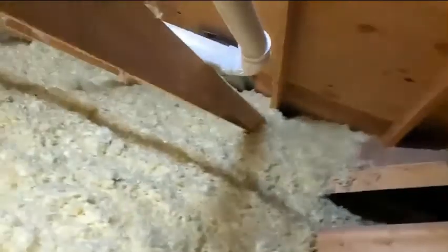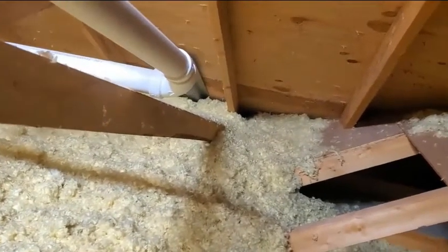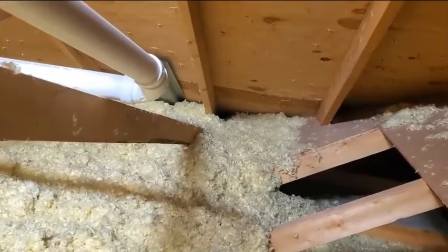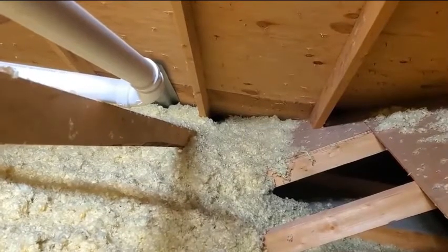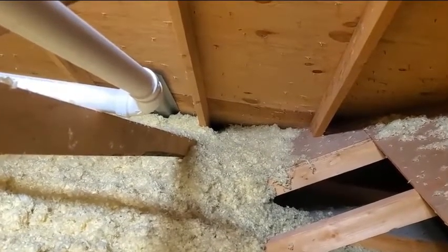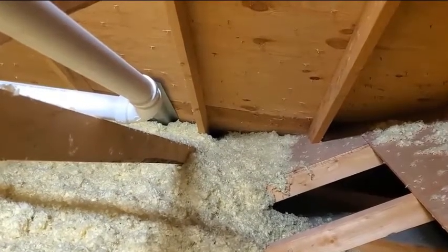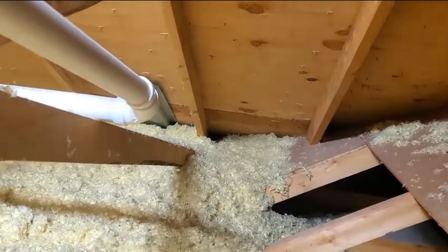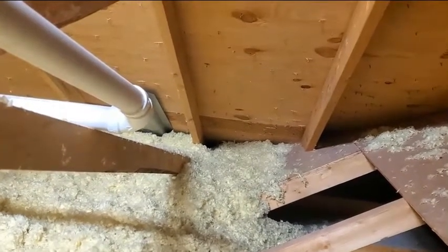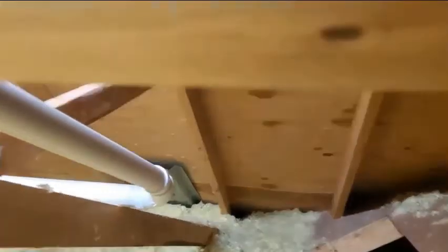If the fan wasn't vented to the outside and had no duct connected to it, what we'd want to look at is the roof deck over the location of that fan. In winter, that warm moist air blowing into the attic can condense on the underside of your roof, causing moisture damage and mold buildup — and we really want to avoid that. That's why it's important to get this vented to the outside.